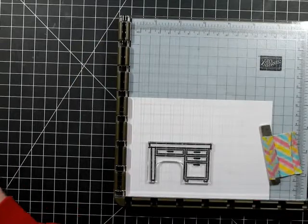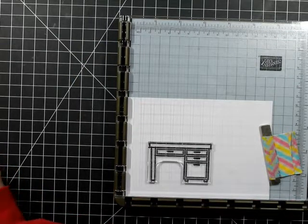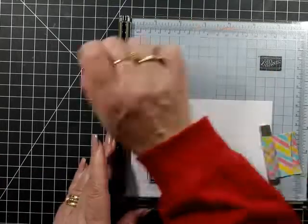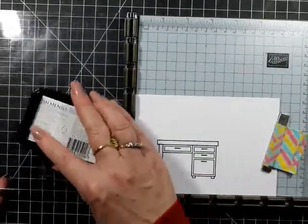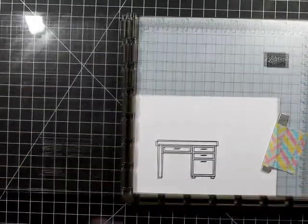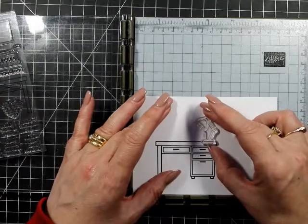It goes so fast — when did that happen? Anyway, I digress. I'm using Lawn Fawn 'You're Just My Type' and 'Simple Celebrate Critters.' I've got this desk and we're going to do a little bit of piecing with it.